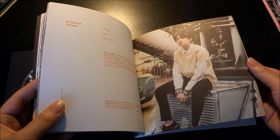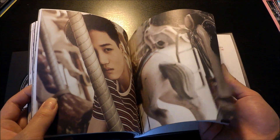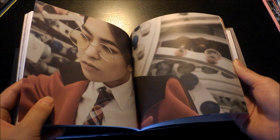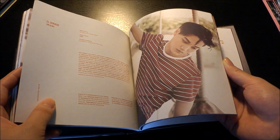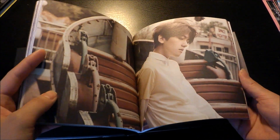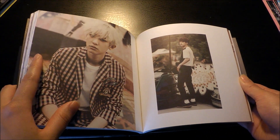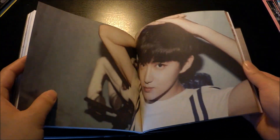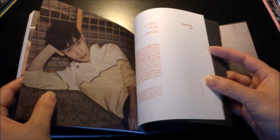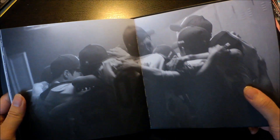I'm kind of proud that EXO themselves, or some members, wrote and composed Promise. I'm very impressed because it's a really nice song and I sort of like it more than the main track. It's just full of emotions and the melody is very much my kind of music. These pictures are really nice — I like the colors. I didn't fully get the music video but I thought it looked really cool.